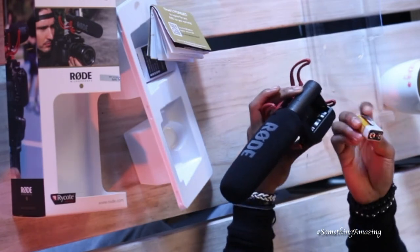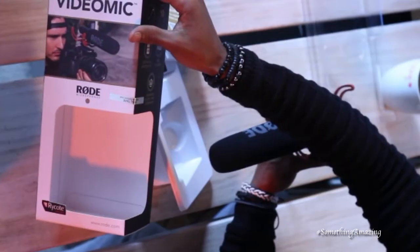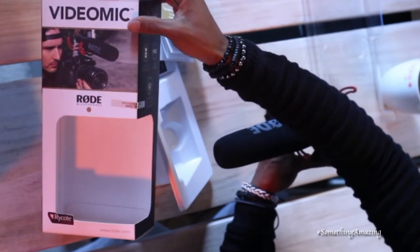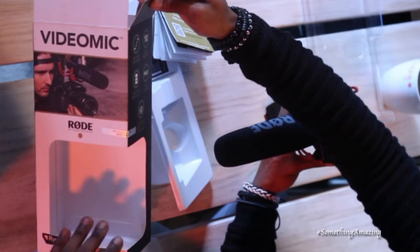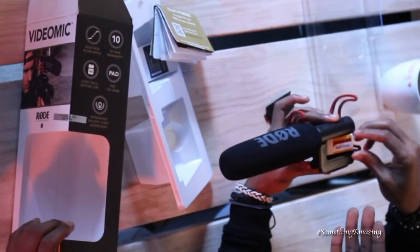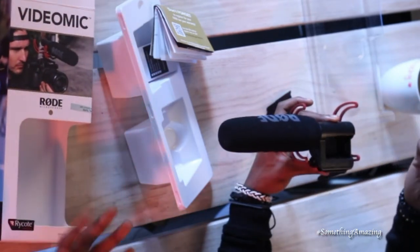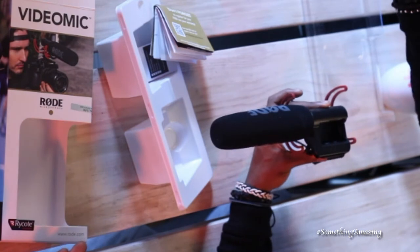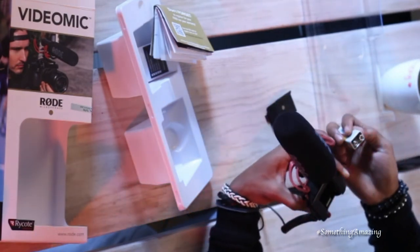A 9-volt — you know the one. That's why we used to warm our hands. But apparently, according to the box, it says the battery gives you over 100 hours of battery life. So this Rode microphone is not always draining.